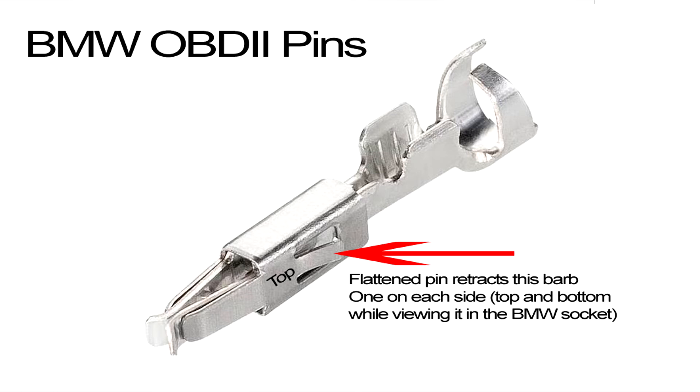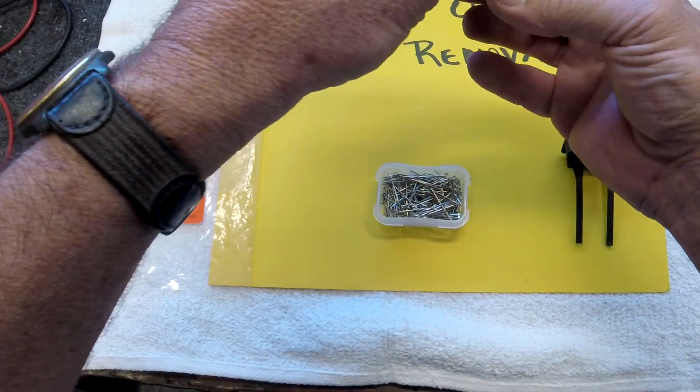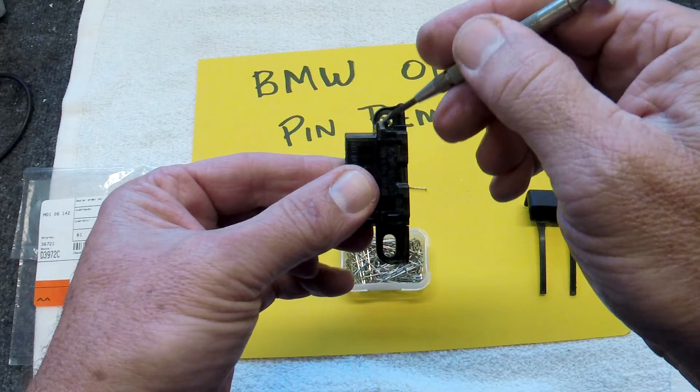Then putting it back together, you might want to look at the little hooks that you depressed with the pins and make sure that they're still protruding. If not, you could use your jeweler screwdriver and pry them out just a little bit so that they hook real well on the new connector. Then you just grab the new connector, plug the wire back into the same hole it came out of. Once you get all the wires in, push this gray thing in all the way until it clicks. Then you screw this back up into your car and you're good to go.